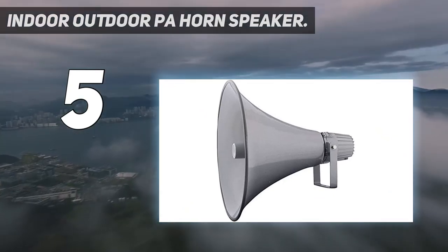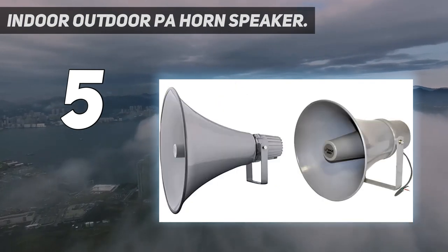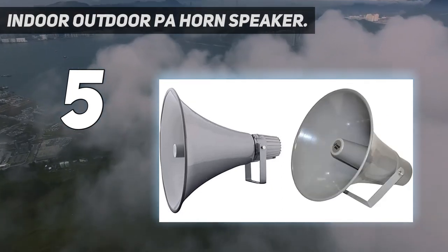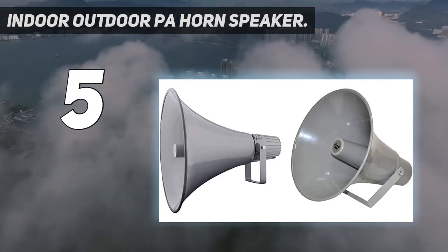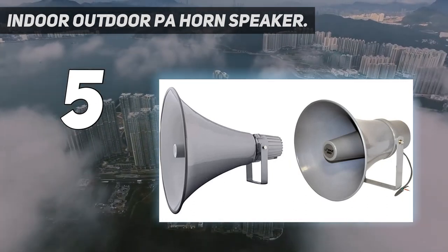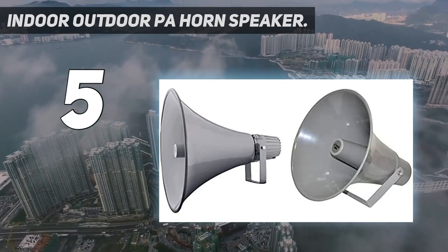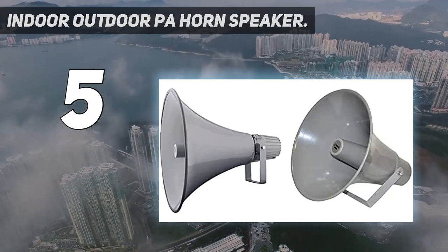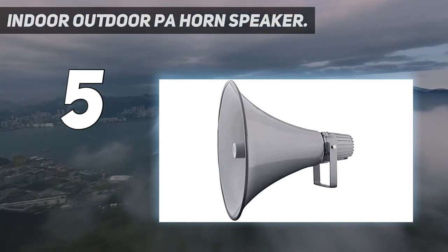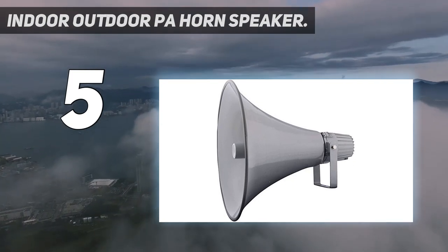Perfect for outdoor PA systems when you need your voice heard far and wide. Weighs 15 pounds and measures 16" H x 16" W x 16.5" D in total. Aluminum housing — this compact horn loudspeaker sports an aluminum housing structure. The heavy-duty housing provides a strong foundation and is super easy to mount and install to your existing sound system.